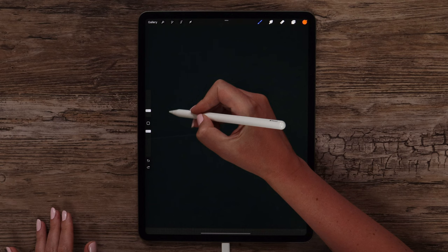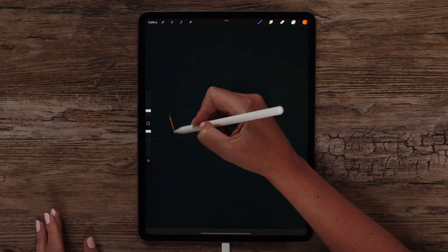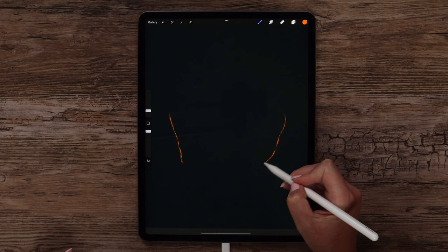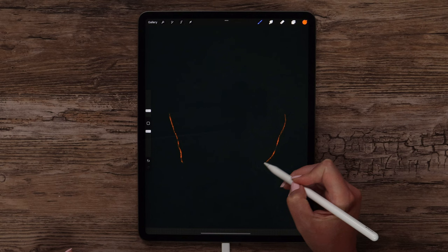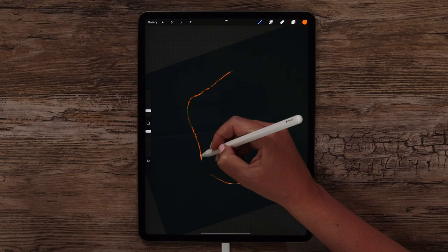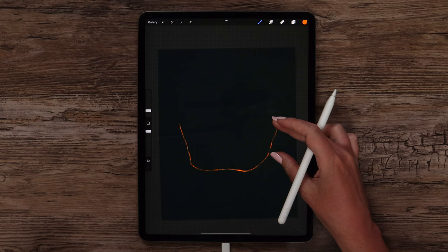I will just draw two curves on the sides that go with a small angle. I'm applying low pressure here and drawing the first curve. The other one will go like this, a bit less curvy. Let's connect them at the bottom with another curve. For now we just need to determine the shape, and later we will paint it. Let's now do the same on top.